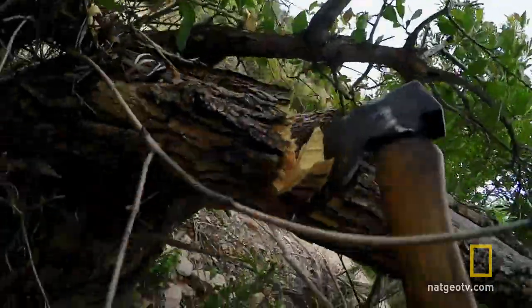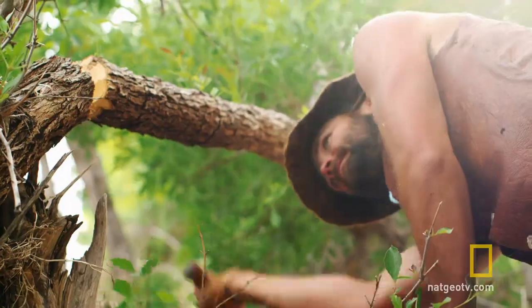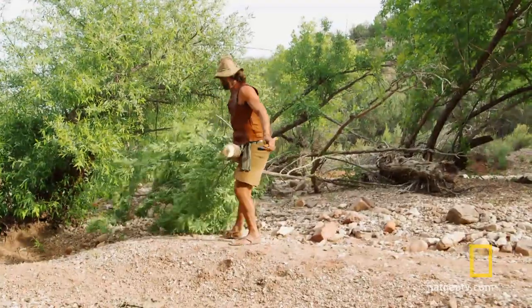I feel like I'm more accurate with a bow and arrow, so if I can get a bow made, maybe that'll give me an edge that will let me make those difficult shots.